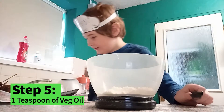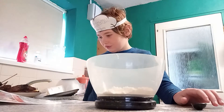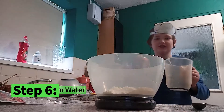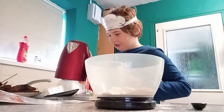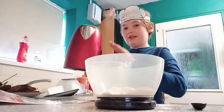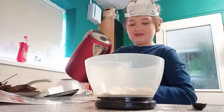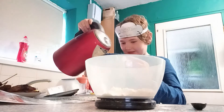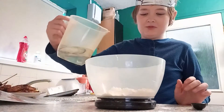Next we need 220 millilitres of water. We boiled it earlier so it's nice and cool — the recipe says hot water, cool enough to touch, and I can touch it without getting third-degree burns. Let's find my lovely water.